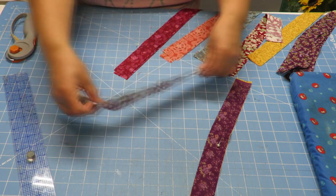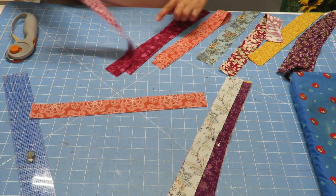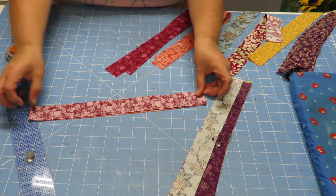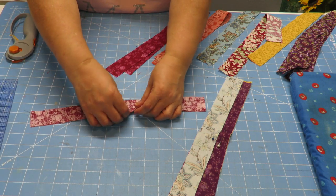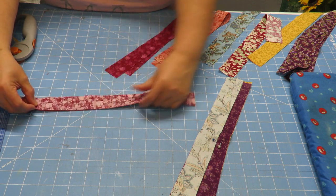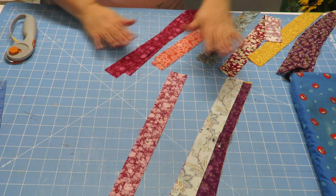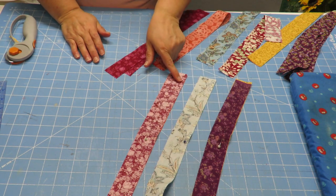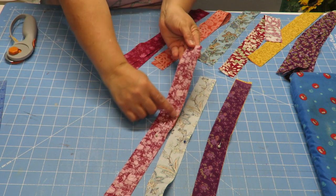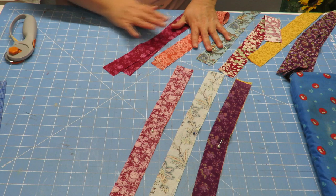I'm going to take these two pieces, pin them together, and then take the next two and do the same thing — put the right sides together. Let's move them so they're actually meeting up. Pin them, and then the other two pieces. So I've got three pairs here, and I'm going to do the same thing with these over here — pair them all up with right sides together.